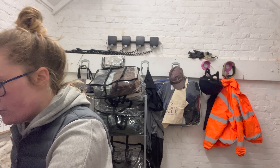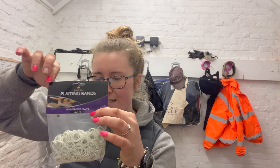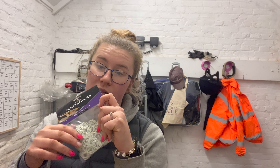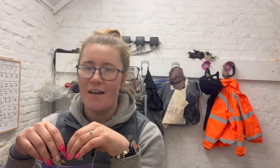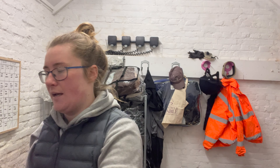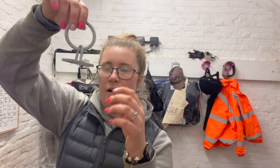I've got an Equi Ping — can't go wrong! Always need some plaiting bands too. Quinn has a very, very long flowing lovely mane and I plait him up all the time, even just to keep it nice, keep it growing long, so it doesn't get tangled or stand on. So I'm always in need of plaiting bands.